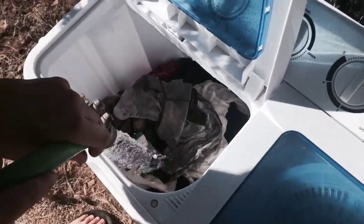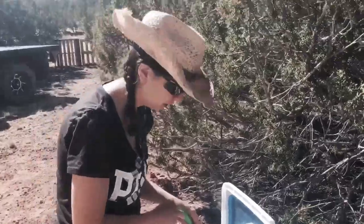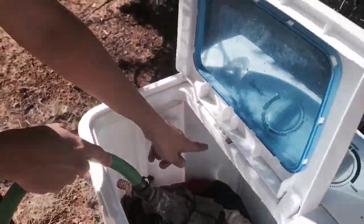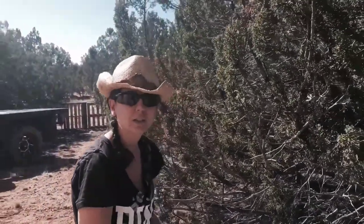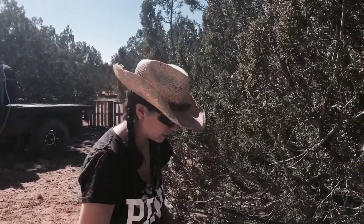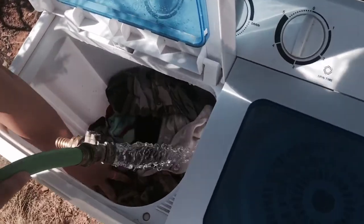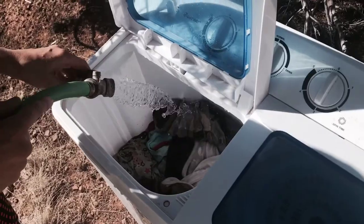When we were still living on the grid — we did buy this machine in preparation before going off-grid — I'd fill it up almost to the top line, giving it plenty of water. Now that we're off the grid, we're conserving, and we're finding we can get clothes clean with less water. They actually come out feeling cleaner, which is pretty amazing. We estimated it's about five gallons per load, or five to seven for towels or heavy rugs.